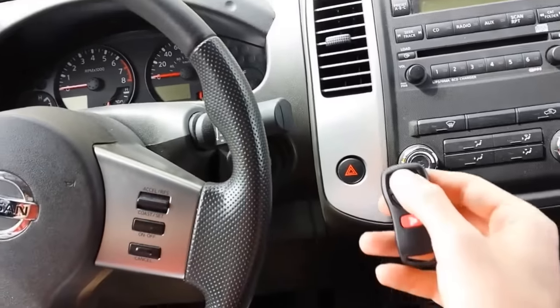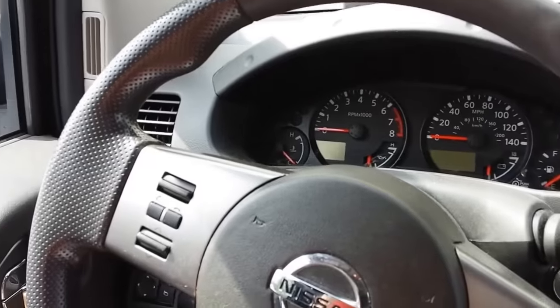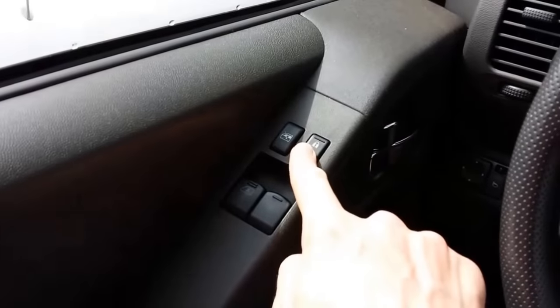Now you can program your first remote — press any button on it. The hazards flash, which means it's programmed.